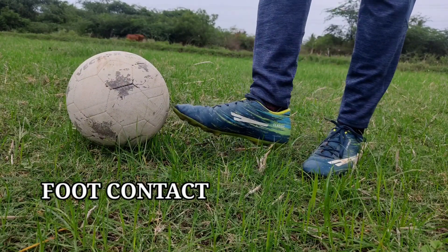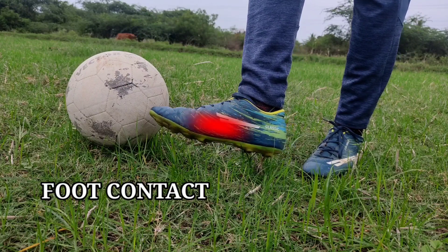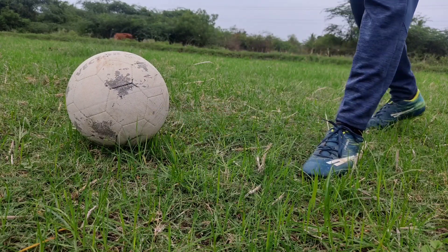Next is the foot contact. If you kick with the boot, you can kick the ball effectively.